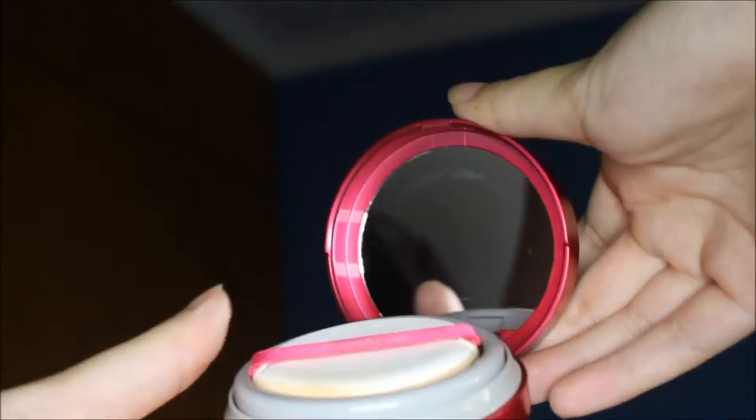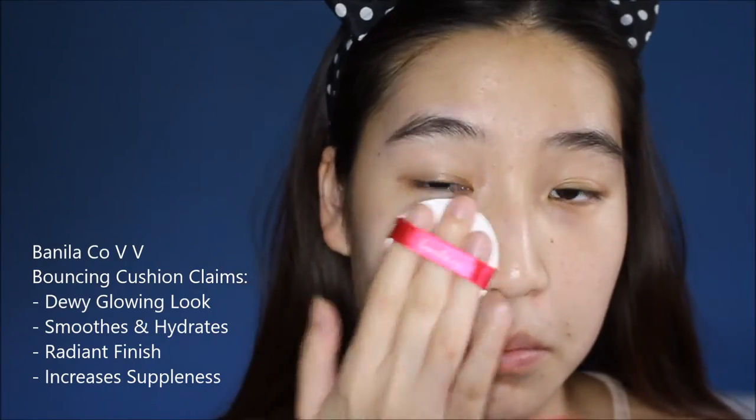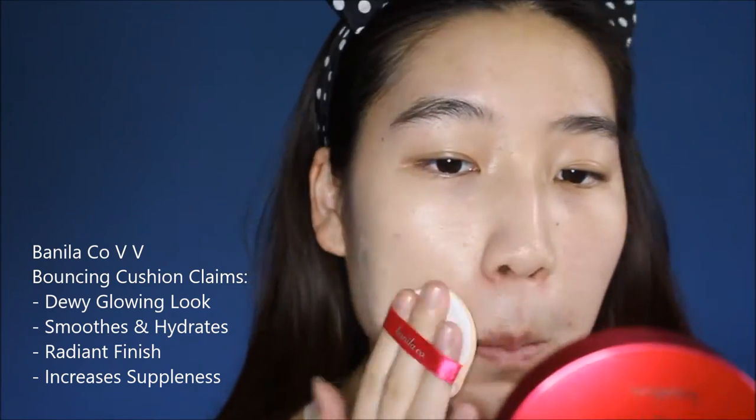It kind of reminds me of the Estee Lauder Pro2Go compact that is currently released, but I think this is more authentic to Korea. I'm going to apply a primer on half my face — this half — using the Hourglass Mineral Veil Primer. I'm in the shade BE20, which I assume is the darkest shade. Using the puff, going in.